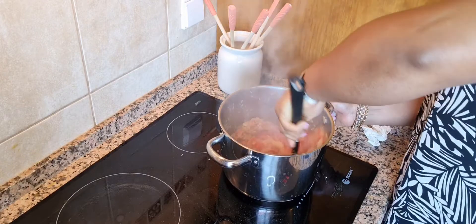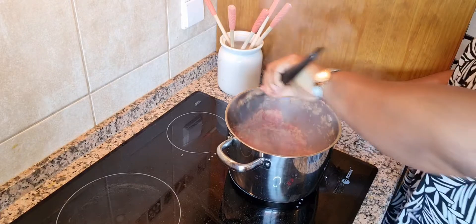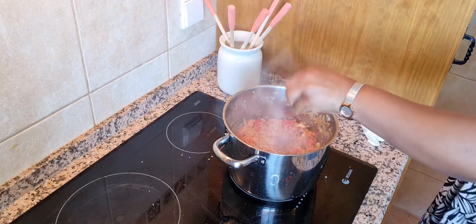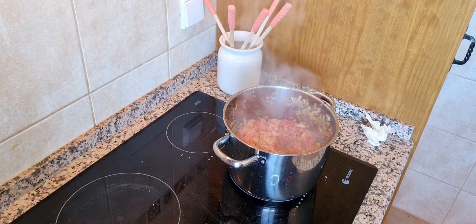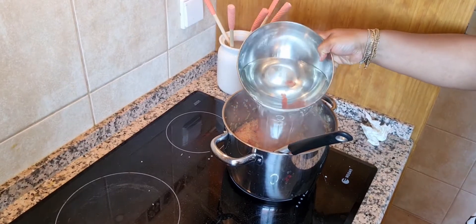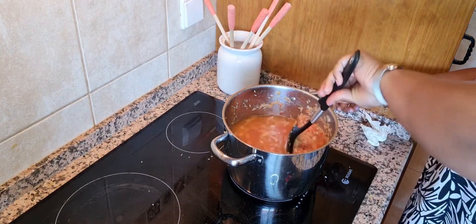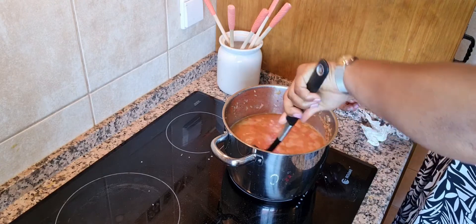It smells good already! I'll put in some salt to season this rice, and some water to help cook the rice. Stir this to ensure that the rice doesn't stick to the bottom of the pot.